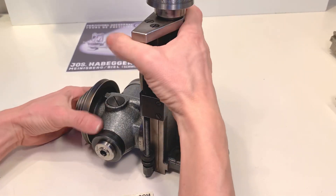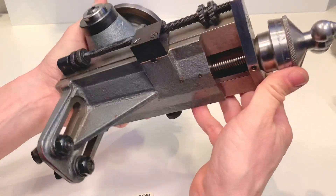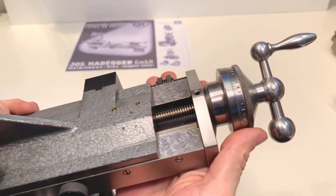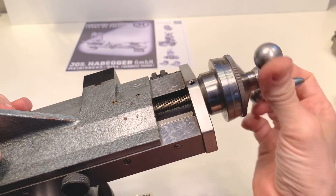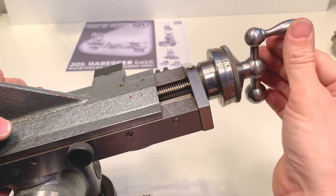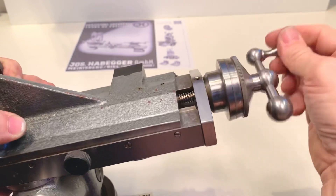Hello everybody, this is the HBGR 102 milling attachment. I want to show you some details. It is in super condition — as you can see, it's almost not been used. I like this item very much.